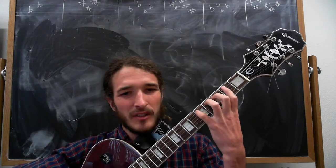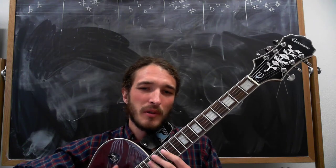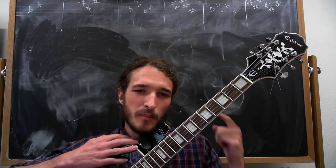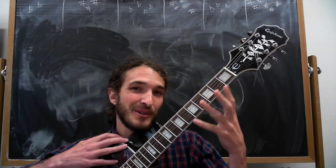One of the biggest mistakes you can make playing guitar is taking your scales and just going through them without thinking, letting your mind shut off — because your mind is what plays your guitar, since it's controlling your hand.